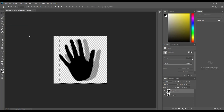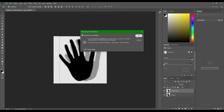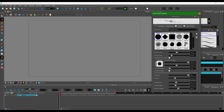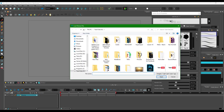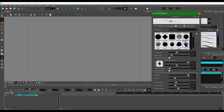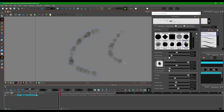Now I'm going to save this out to my desktop. I'm going to save it as 'hand texture' and press save. Once I save it, I'm going to go back to Toon Boom Harmony — this is where I want to bring in the brush. I'm going to add it in here, go to my desktop, find my hand texture, and open it. You can see my hand texture right here.